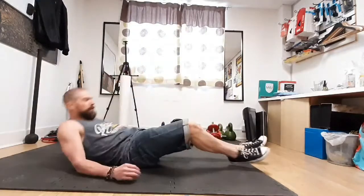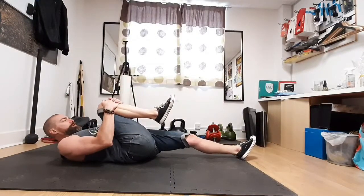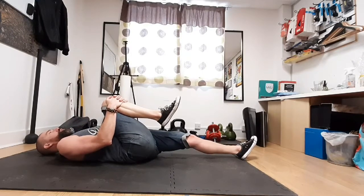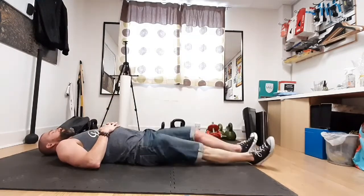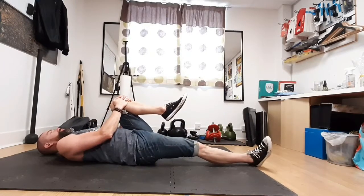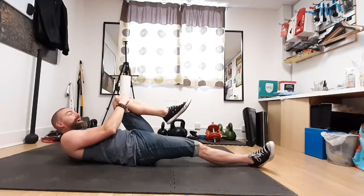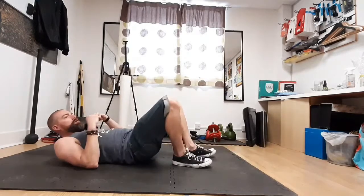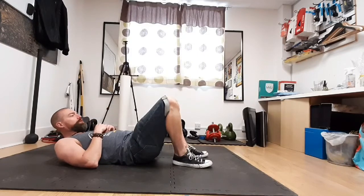Then back onto your back — we're going to stretch the glutes again. Bring that knee up, this time with hands on top of the knee. Deep breath in, brace the abs, then push the knee into the hand for about five to ten seconds. Do the other side — inhale, brace. You're gently pushing the knee into the hand to get some activation and deactivation through the antagonist muscles, which helps relax tension in the hip complex. Do that three or four times on each side.